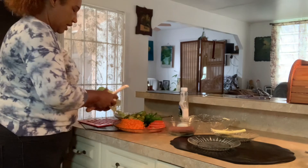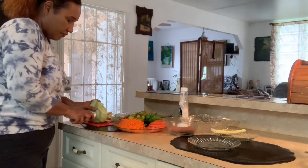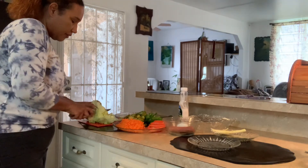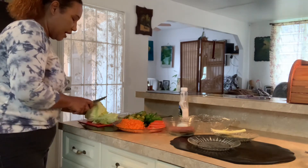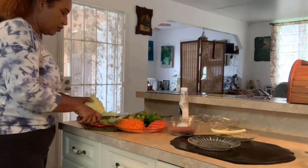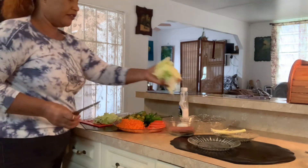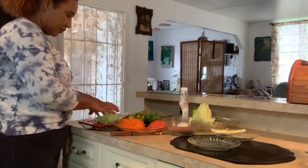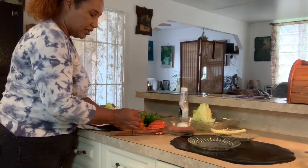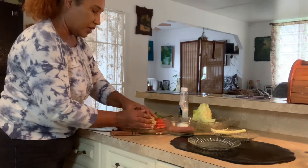Now the lettuce — iceberg lettuce. It's not a whole one; I have already taken some from it, maybe about a half. But I'm not going to use all of it. I'm going to use a half of the half which I just already cut off. I want to make space for it because I am not using a bowl — I'm trying to use a plate so you could see what it looks like.